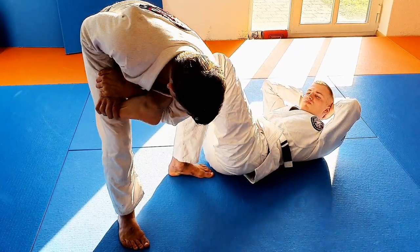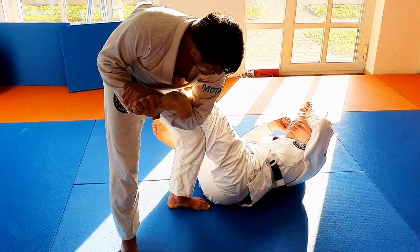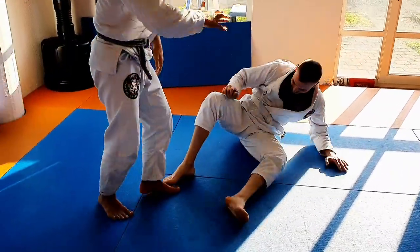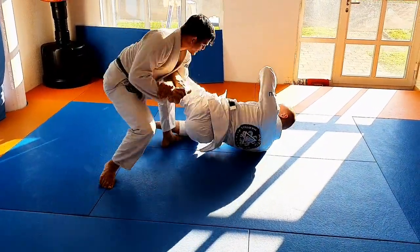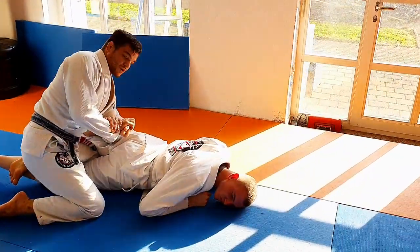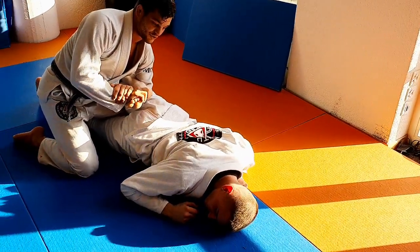I hold tight. If I would try to finish the toehold here, he would just rotate out of the way. So instead, as he wants to start rotating, I close. I need to come very close with the foot towards his hip. Now it's impossible for him to roll any further.